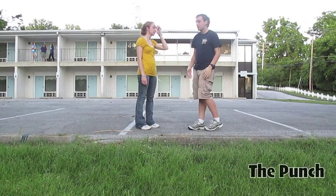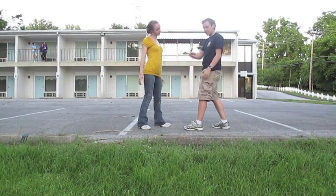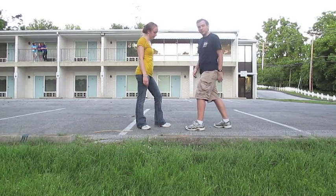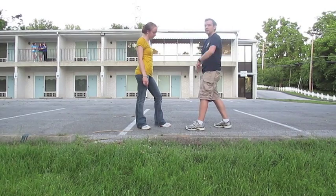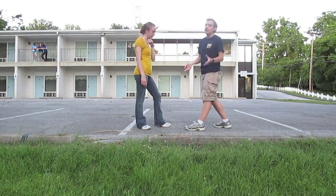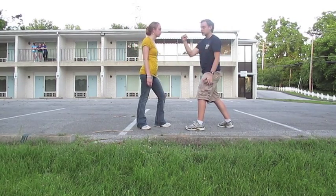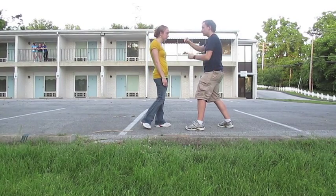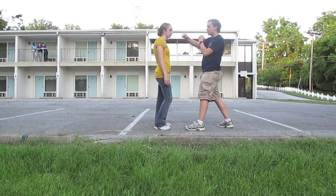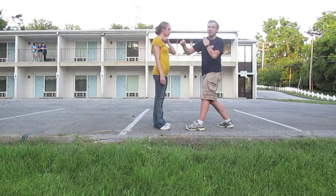So we are going to start with the punch. You are going to have your opposite foot in front of you, about shoulder length apart, knees bent, very relaxed. You want to be very relaxed in this whole entire process — getting tense is not good. So we are going to show the punch, draw back the punch by cueing it, and then as you go across, you are going to punch yourself right in the chest to make the noise.